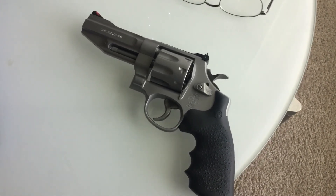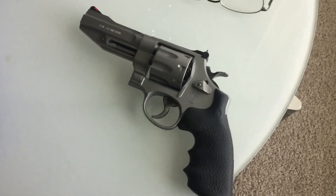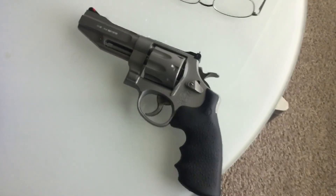Too late to invest in those precious metals now, but I got this even up. It was a thousand-dollar revolver, and it barely put a dent in my pile. Take care.